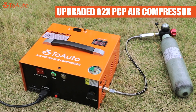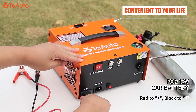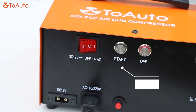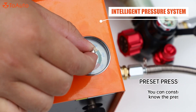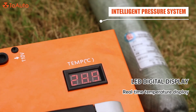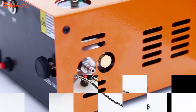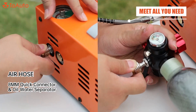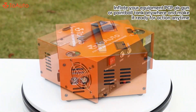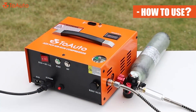Auto upgraded 2x PCP air compressor, convenient to your life. One button start, intelligent pressure system, powerful PCP compressor — meet all you need. Inflate your equipment: PCP air gun or paintball tank, anywhere, and make it ready for action anytime.